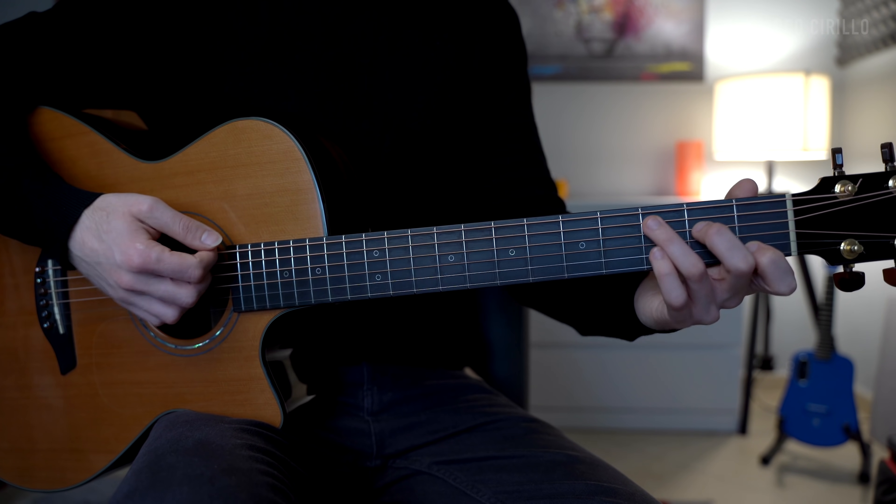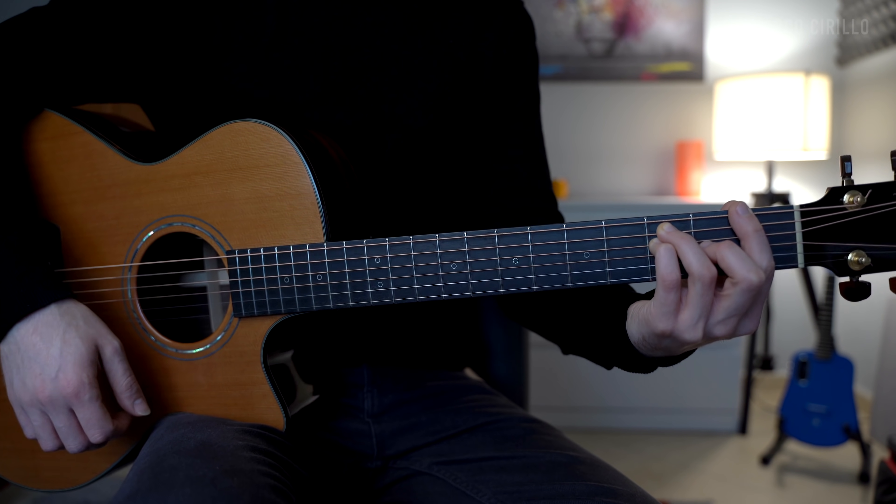So it's the usual 1-4 that we can loop over and over. And then we can obviously spice things up with different chords and of course with the finger picking technique. First things first, let's talk about the finger picking pattern.